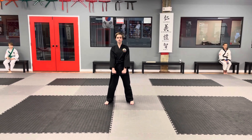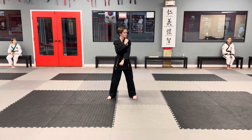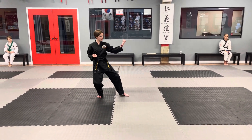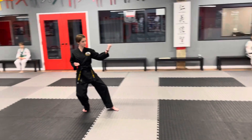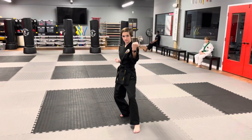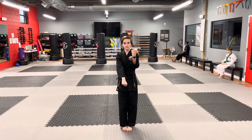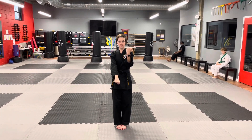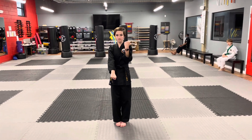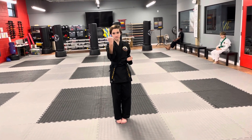First, you look to your left as you prepare. First move, she did a side block. Then the next move is very critical to your form. She's going to prepare by bringing her feet together. Notice her hands going down. This is a very important move.